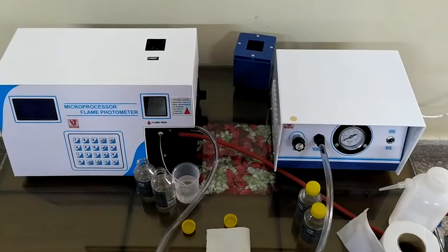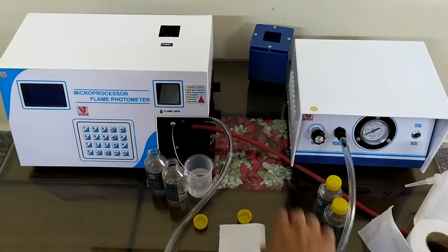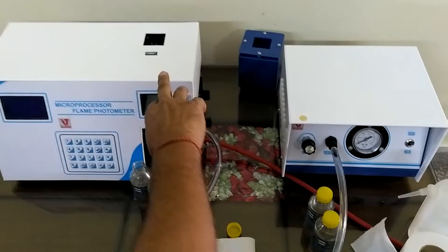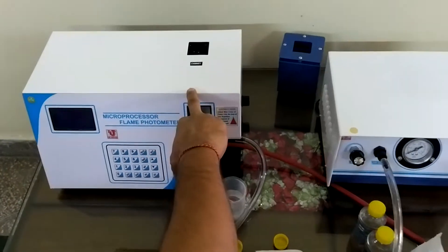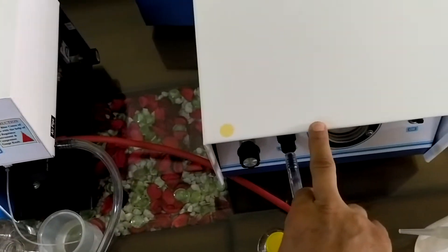Lab Junction Microprocessor Flame Photometer. This is the complete unit. Unit 1 is the main unit — the microprocessor flame photometer — and Unit 2 is the compressor.